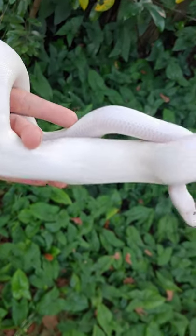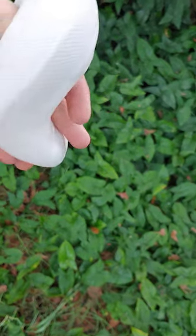Keep that in mind when you're doing your pairings, so you don't have to discover that the hard way and be like, 'Oh, it's just an all-white snake.'